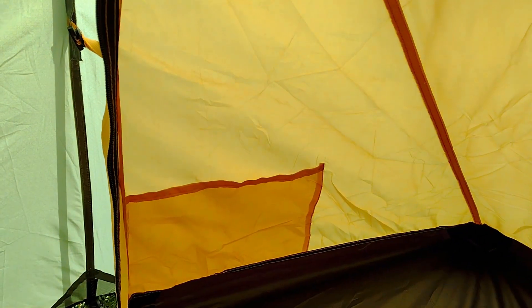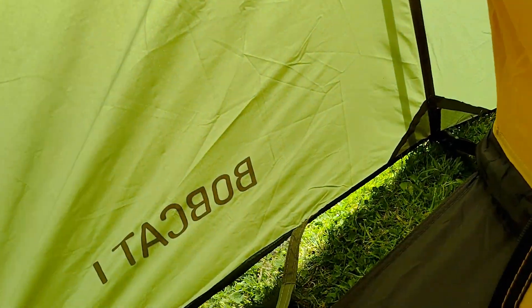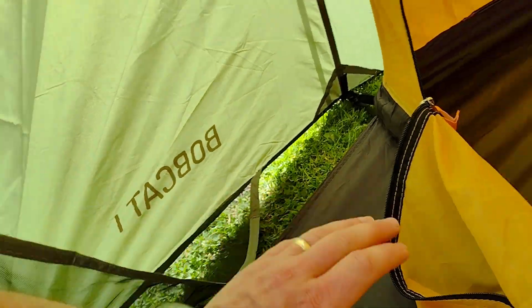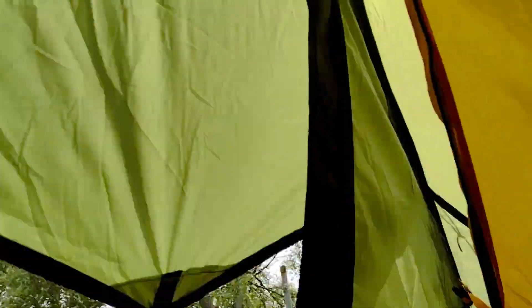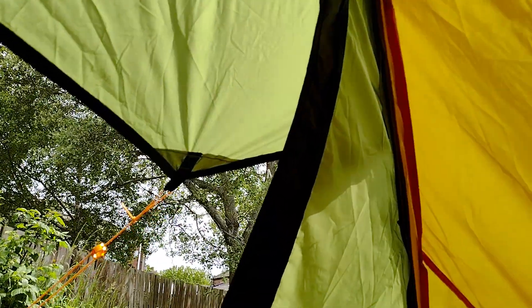Inside you've got a storage pocket there, and more than enough space to get yourself in with your sleeping mat. You've also got another storage pocket and a lantern spot to hang your light — just ideal. The door on the outer bit can go into a pocket here. The zips can go either way — they go all the way around and then you zip off at the bottom and put it in the storage pocket. That's a pretty smart idea.